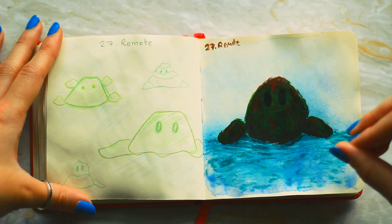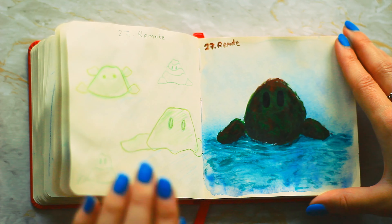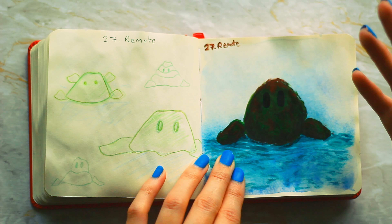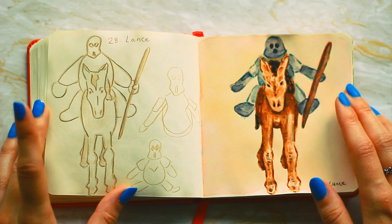Number twenty-seven is remote. I was kind of inspired by that short film Lava, thinking of doing a remote island with eyes on it and turning it into a bit of a person, but I don't think it looks like a robot.